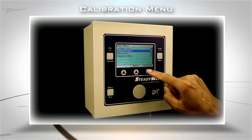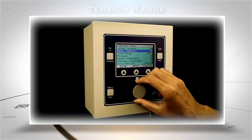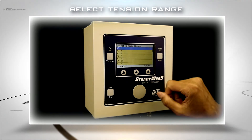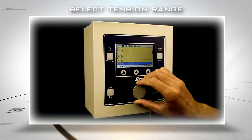Now navigate to the Calibration menu and into the Tension Range Selection screen. Scroll to Select and Save to set the upper tension value for the jobs you are configuring the controller for.